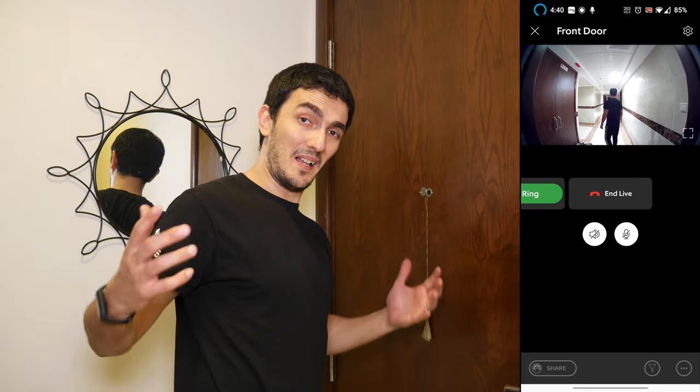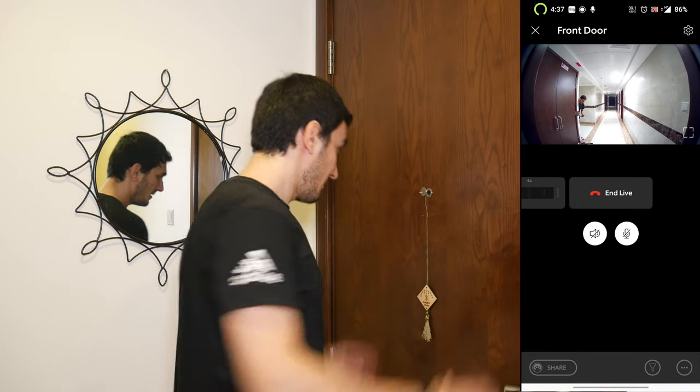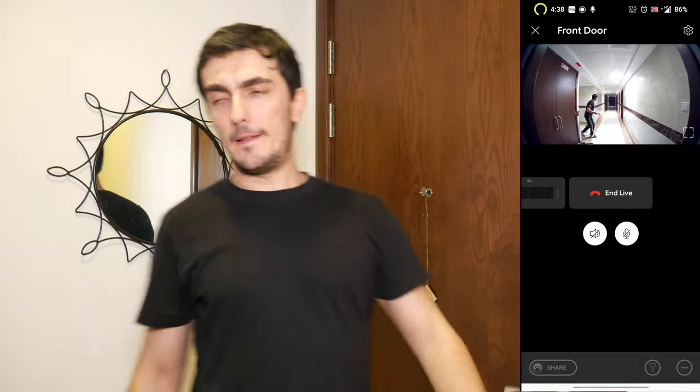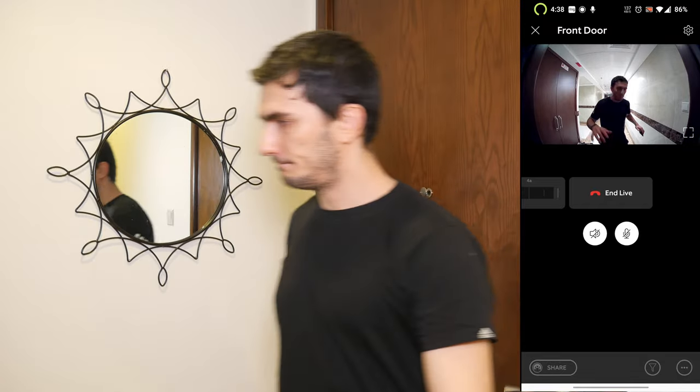Hey guys, welcome to another episode of 'Why You Should Buy.' Today I've got a very special product for you guys and I am impressed with it.